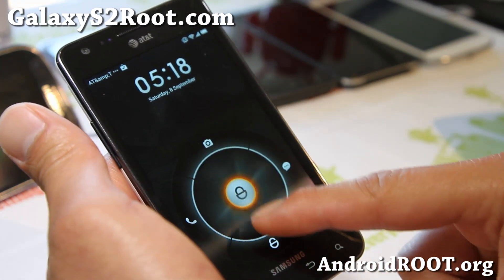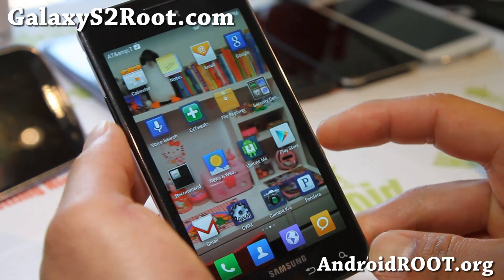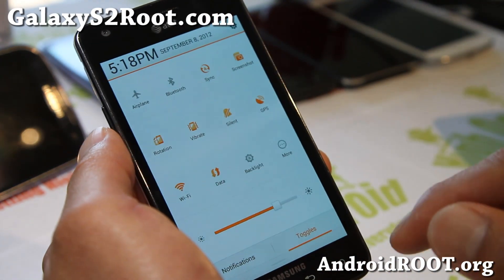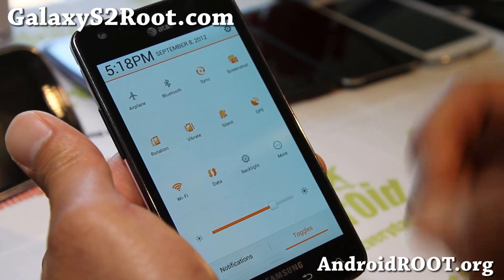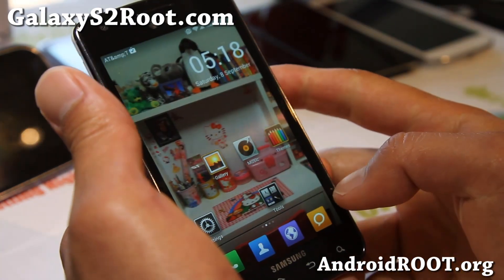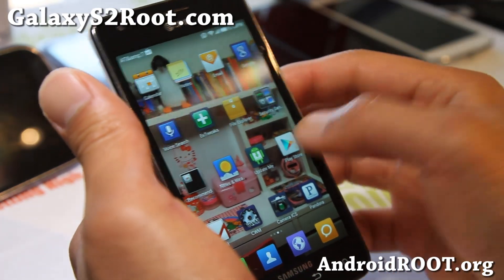That's one kind of neat feature implemented into the MIUI ROM. CMUI — this one is for the i777. Also, you get a bunch of toggles, slightly different from the TouchWiz or the Vanilla CM10 or any of the other ROMs out there, so it's going to give you a whole lot of different things.